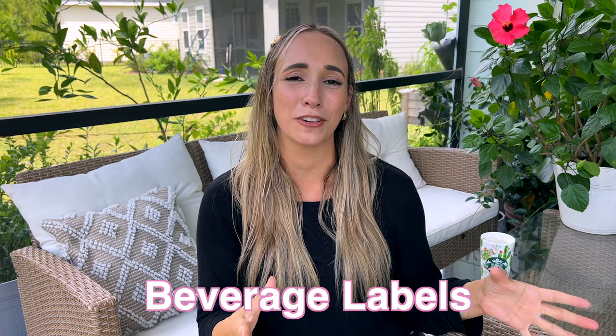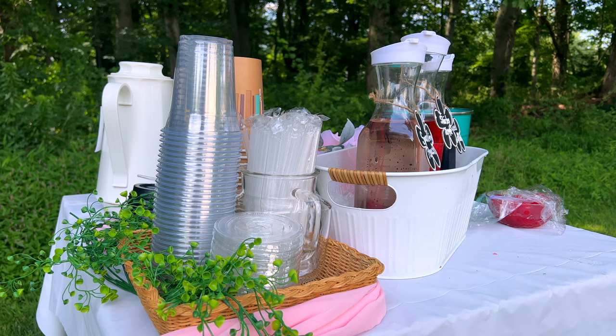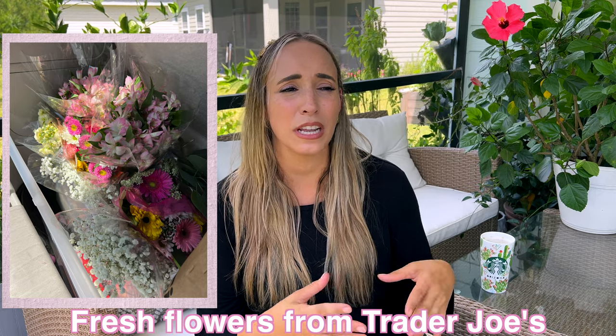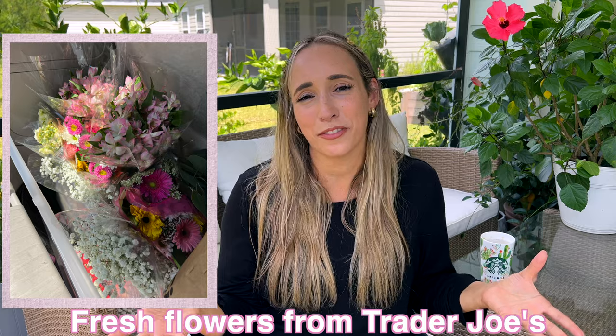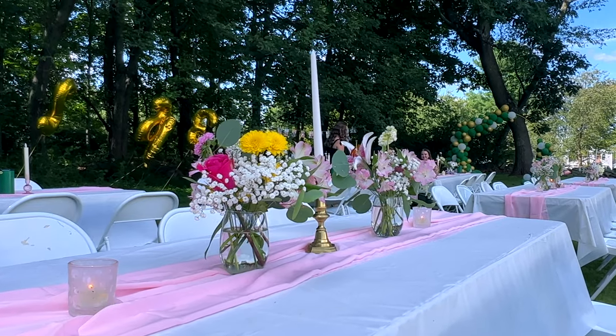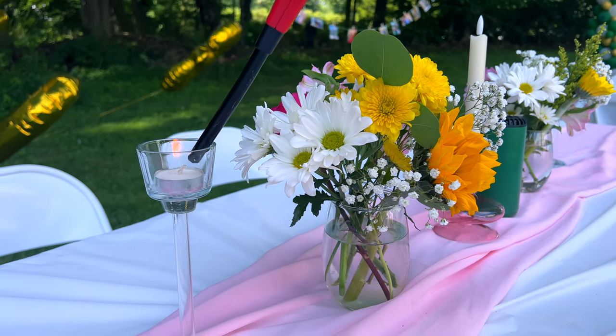I also wanted to mention the beverage labels I made. For our little beverage table, we set up a card table and dressed it up with greenery — a mix of artificial greenery and real flowers. Trader Joe's is the place to go for affordable flowers for your event. I got baby's breath, different grains, pink flowers, and random summer bouquets. We mixed and matched everything to make bouquets for every table, with some left over for the dessert and drink table to make it really fun and festive.